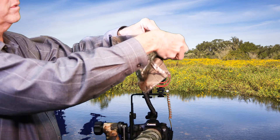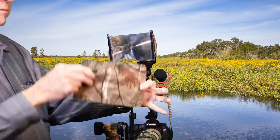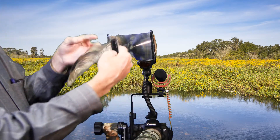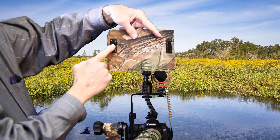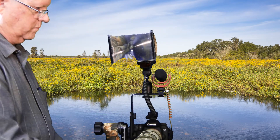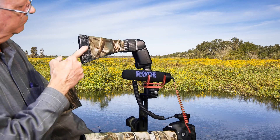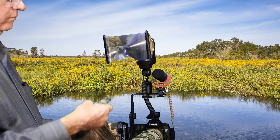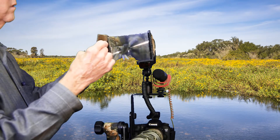I simply went to the craft store and bought a piece of camouflage cloth — it can be any kind of material as long as it blocks the light. I know how to sew, so I made a square cover and sewed Velcro on two of the sides so I can wrap it around my Bitter Beamer lens. I put the other half of the Velcro on the side of the Beamer so the square will stick to the side.